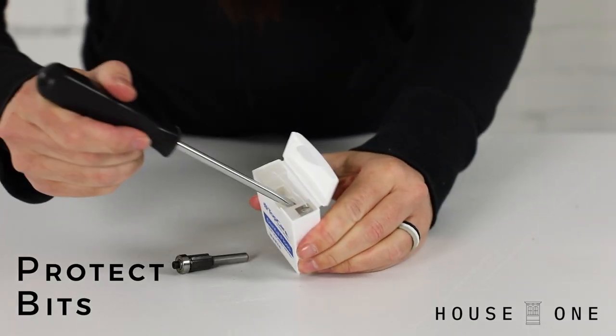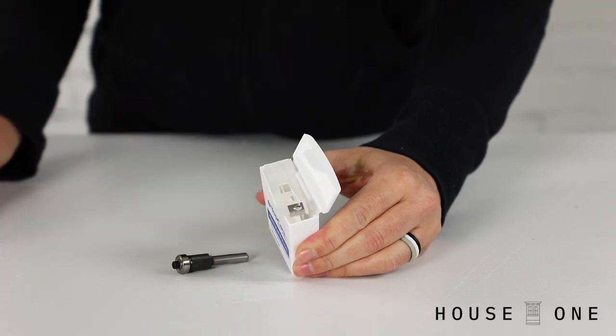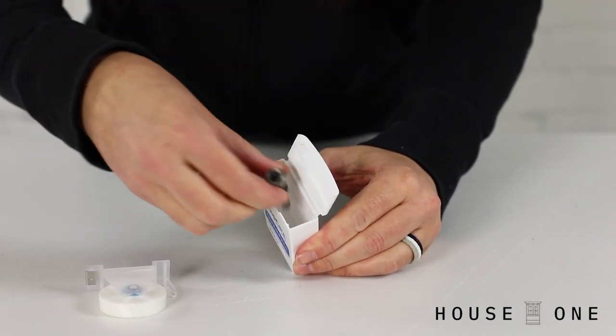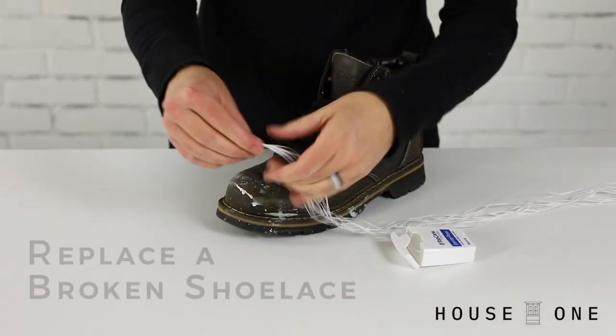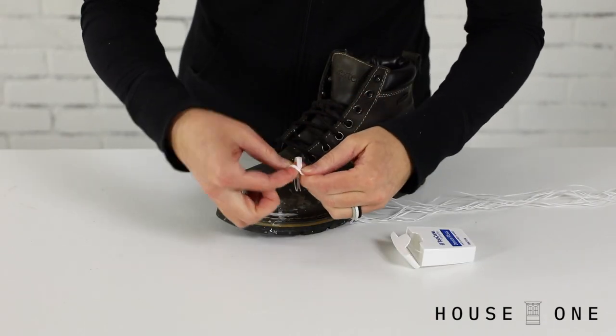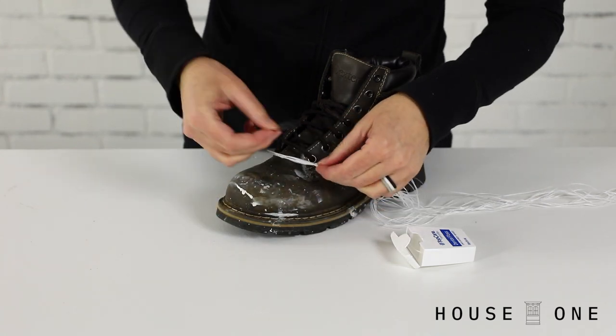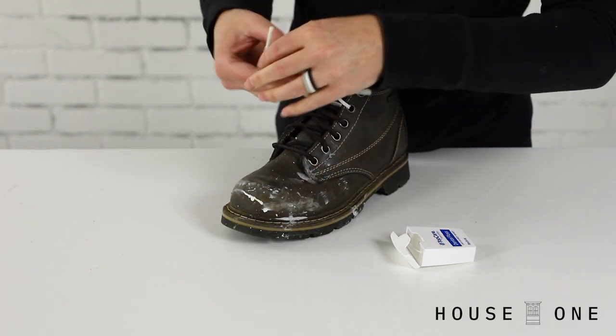Protect bits. Remove the dental floss guide and empty spool, and then use the container to cradle a router's trim bit. Replace a broken shoelace. Tie the ends of several pieces of dental floss together, wrap the ends with clear tape, and then use it as a makeshift shoelace.